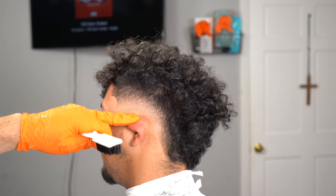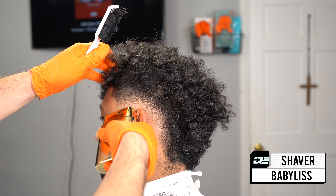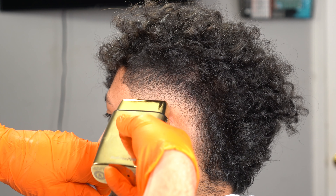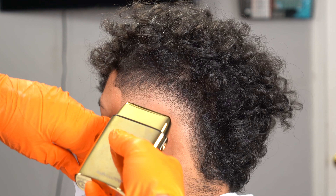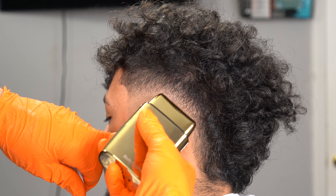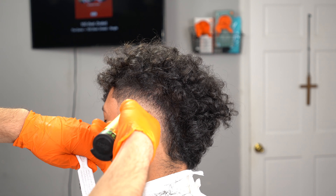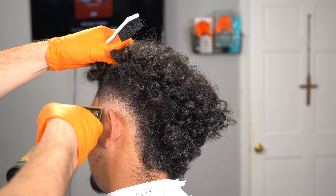After finishing with the 1.5 guard, I go in with my shaver. Usually I start with the shaver, but whenever I do any low tapers or low fades I always end with the shaver because I have more control over where I'm attacking the bald guideline — I just don't want to take it higher than I'm supposed to. After I'm done with the fade, I go in with my skeletons and attack it with my sharpest pair of trimmers to redefine that line.